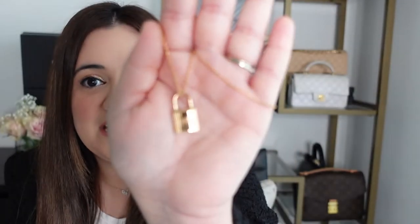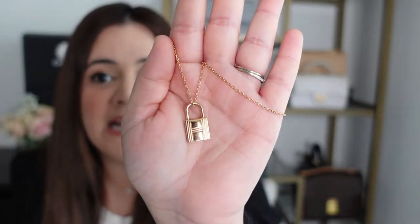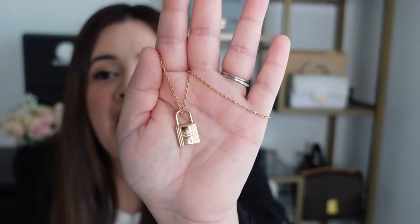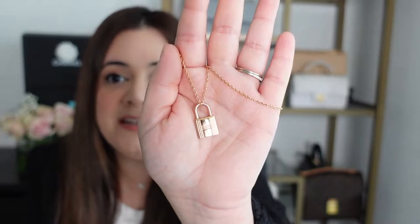Now looking at the necklace itself — it is in the lock design that you would find on a lock on one of their bags, which I really like. I think it looks really cute on. I also like that it is a semi-fine jewelry piece, so it is at a lower price point if you wanted to get an Hermes jewelry piece.